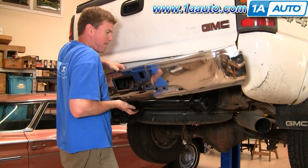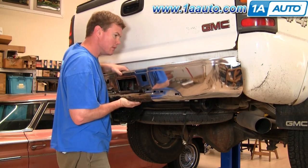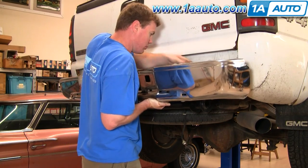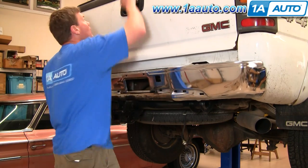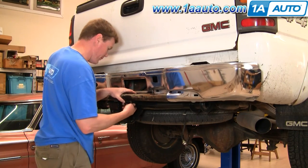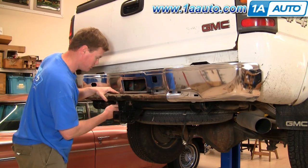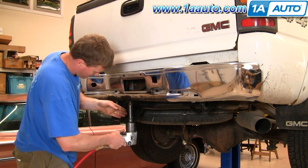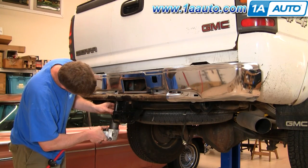Now take your bumper and lift it into place. Make sure that the main reinforcement bar slides up over the hitch, and then it's a matter of reaching in there. Make sure the main brackets go inside the frame and the diagonal braces go outside the frame. After that, put in the two large 21 millimeter bolts that connect the hitch to the bumper and tighten them — but don't tighten them all the way, just get them in with the air ratchet to keep things steady.